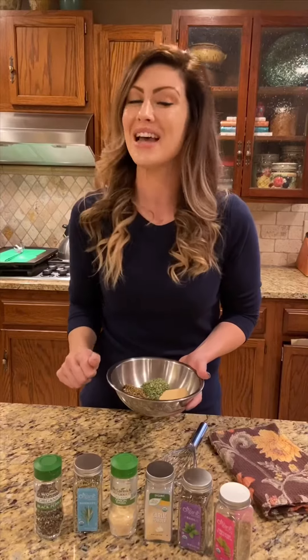Super quick and easy. You can make it in smaller batches, throw it on a steak, throw it on some pasta, throw it in some marinara if you need to doctor it up. But that's a quick and easy organic Italian seasoning for you.